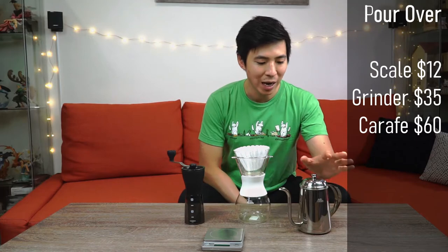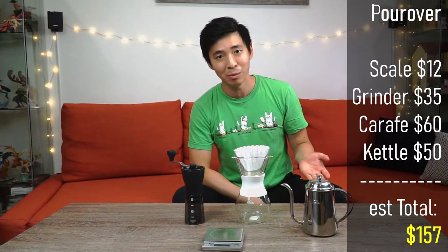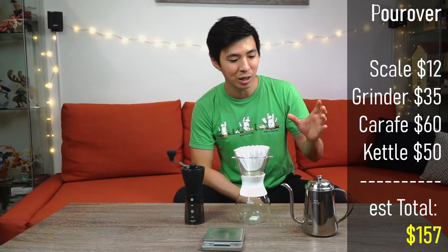Next is a pour over carafe. You can use anything like a V60 or a Chemex — I personally use a Kalita Wave, which is about $60. Next, for a pour over you want ideally a gooseneck kettle. This will really control the water flow coming out of the pot and allow you to have that nice controlled motion. This particular kettle was around $50, but there are other options on Amazon for around $20 to $30, and some of them even come with an electrical heating element.